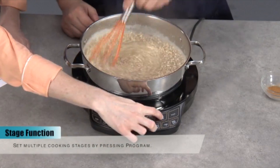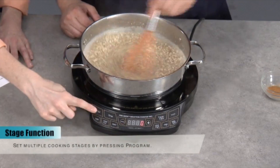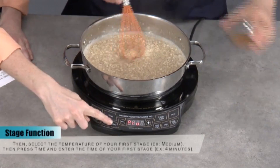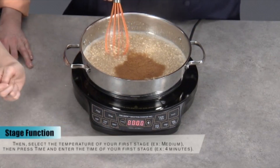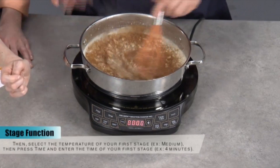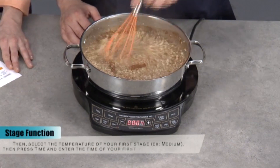So what we're going to do, I'm going to clear this for you while you stir the pot. And then we're going to do the programming. Very quickly, you just hit program. You said medium? Yep, so I hit medium, and then my time — how long? Three to five minutes. Let's go four. All right, so then we have that, now the next stage.